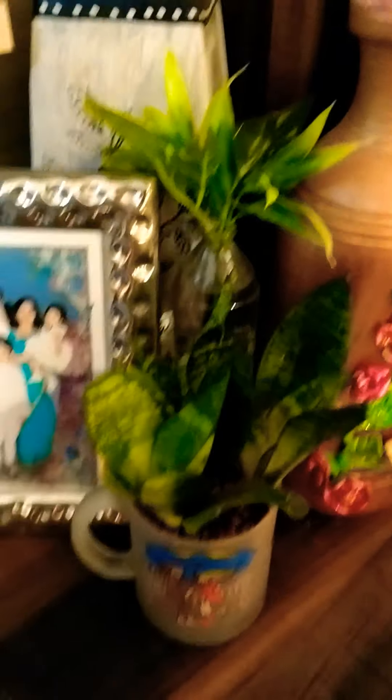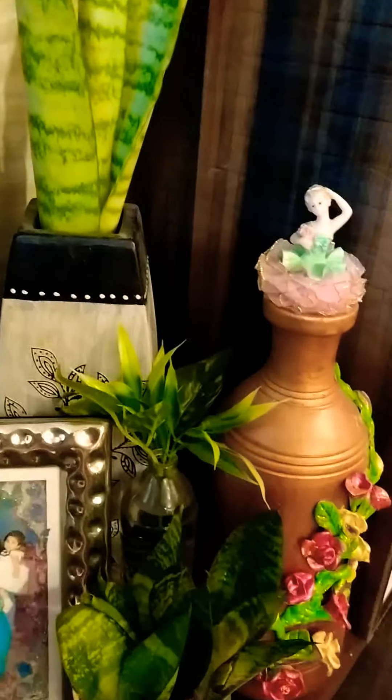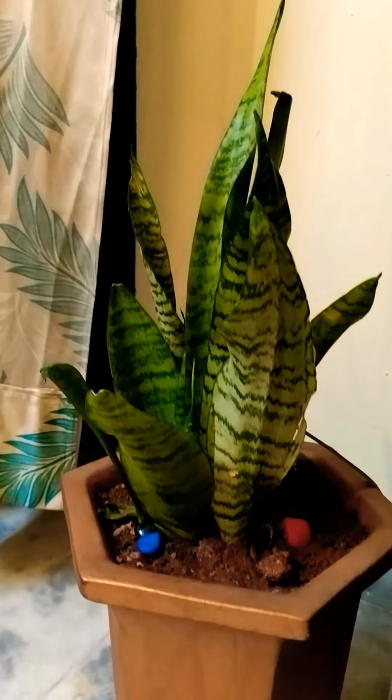This is Sansevieria. It is an indoor plant. Even this is Sansevieria. I will show some indoor plants.